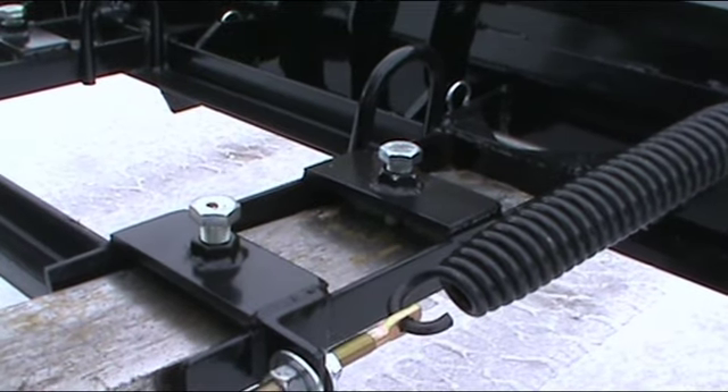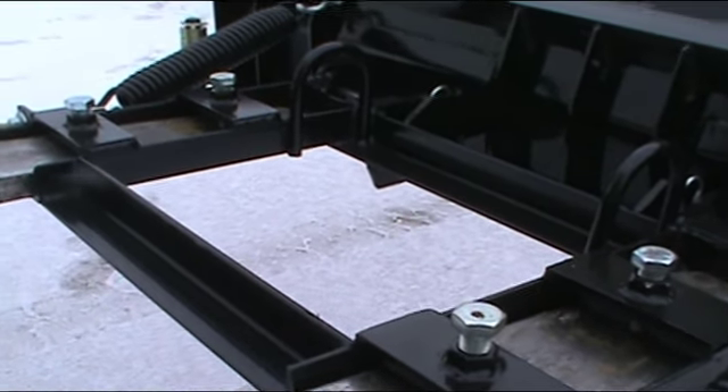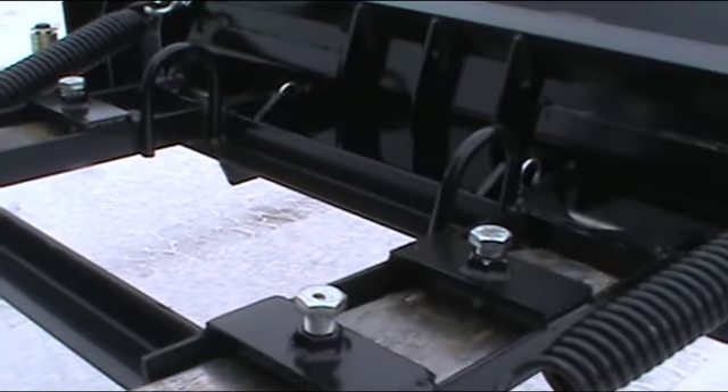The SL65 features adjustable skid pads, a replaceable bit, and all-steel construction. Heavy-duty springs pull the blade back to the upright position quickly while in use.